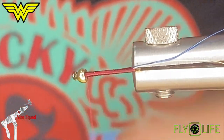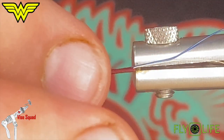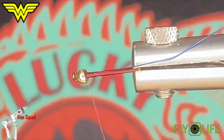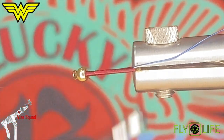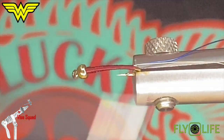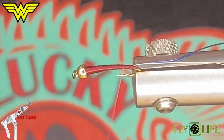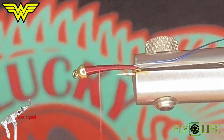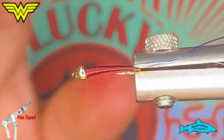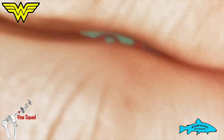Once we have that tied in, all I'm going to do now is build a taper from the bottom end up to the top, just so that I can meet up with the same dimension as the bead. Rick will probably kick this into fast forward here for us. Once you've built your taper and you're happy with it, we'll start with our wire rib.